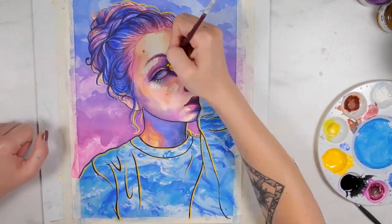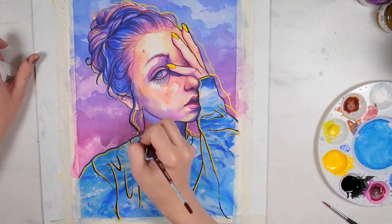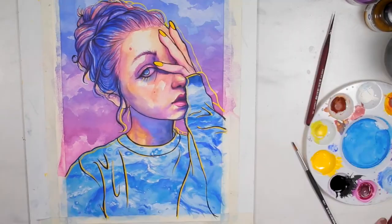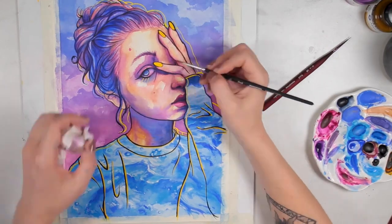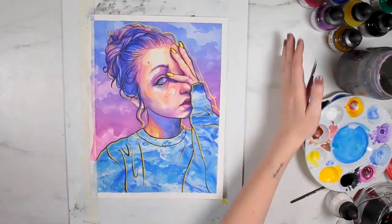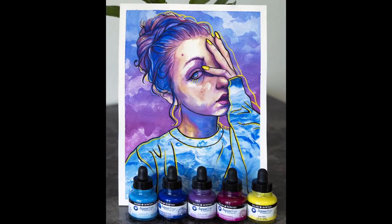Finally, I used the same opaque yellow ink to add in the remainder of the contrasting liner on top of the finished piece, and then I went over that with black ink to add in the final black lines to contrast sharply against the yellow and to tie the whole piece together. Thank you so much for watching. I hope you enjoyed seeing my process for creating this piece and picked up some ideas for your own artistic projects.